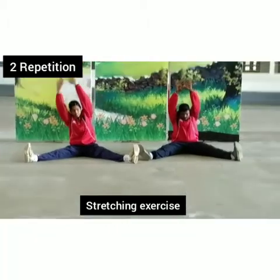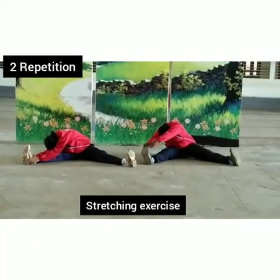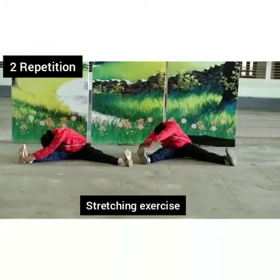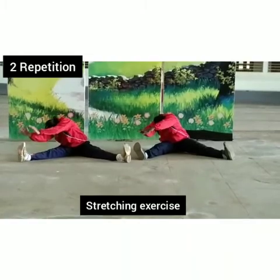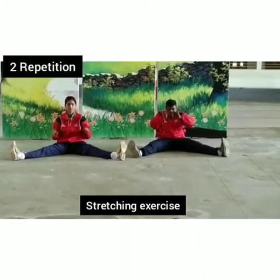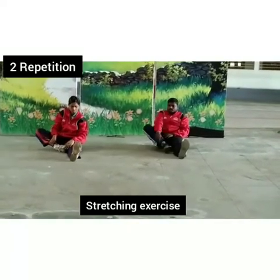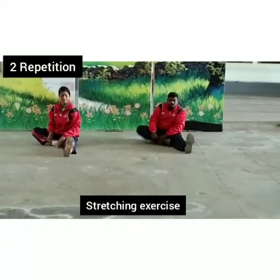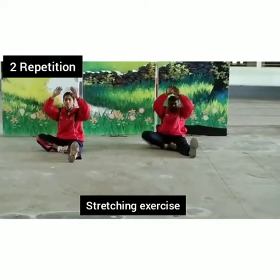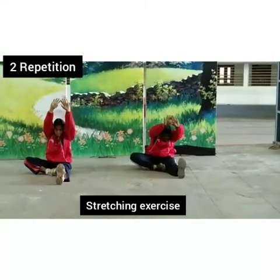Again, opposite side — leg, leg, hold here. One, two, three, four, five, six, seven, eight. Again, back to position. Hands up, again down. Down and low, inside the leg.